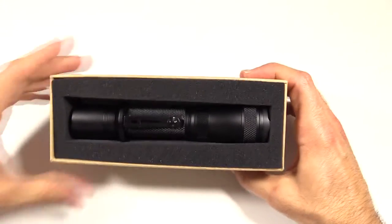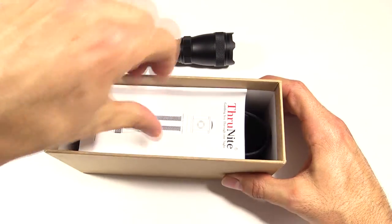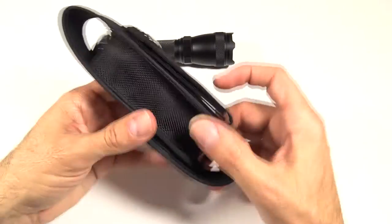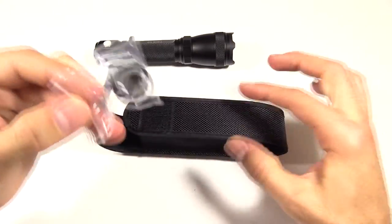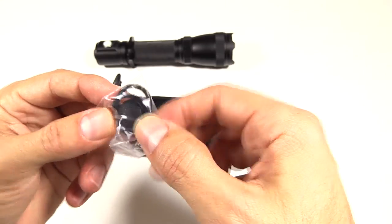On the inside, some foam with the light, which we'll come back to in just a minute. Remove the foam, and down here is the instruction manual. A little bit deeper down is the belt case. The belt case has both Velcro and a snap, depending on how you like to carry it. And on the inside, there are some extra O-rings and a tail button.